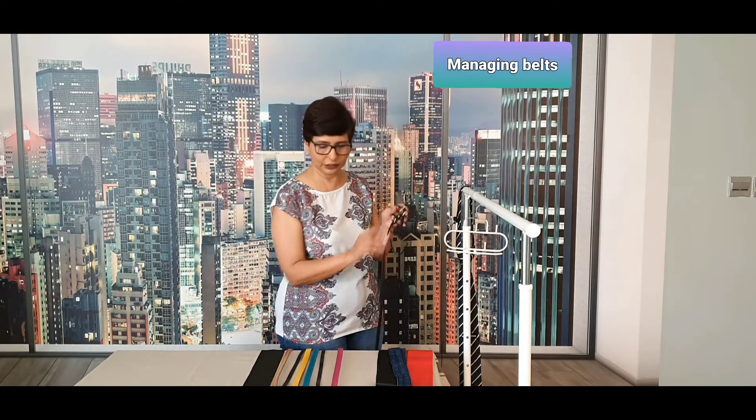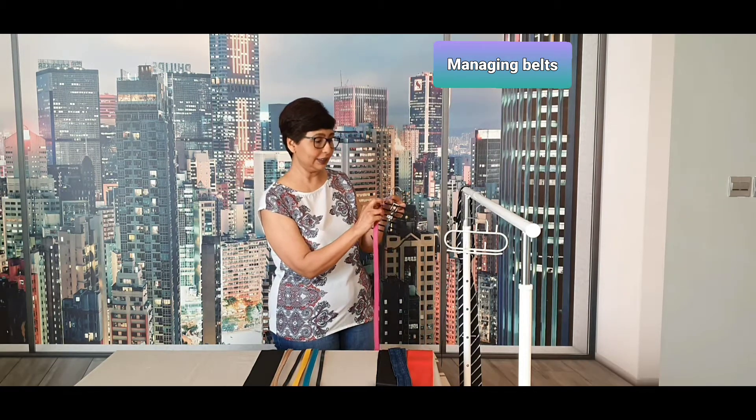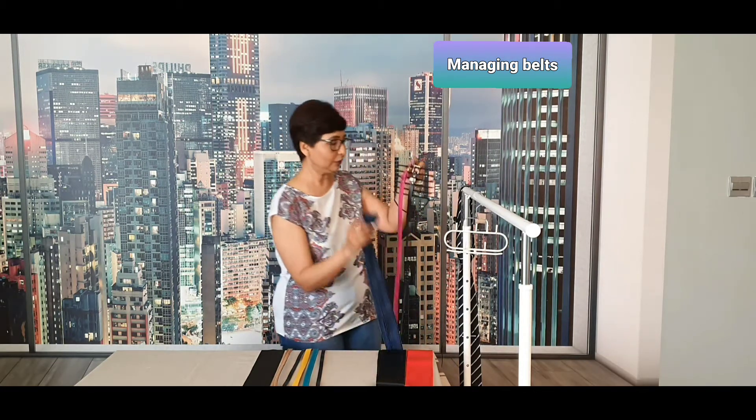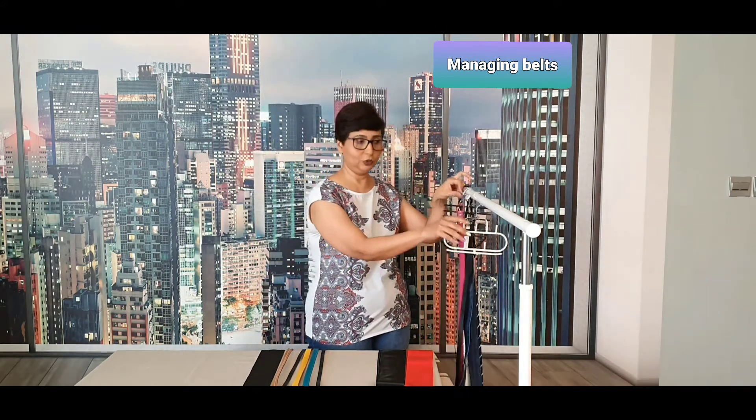It can hold almost 10 belts, and if the belt doesn't have a hook you can even slide it in like this. But this is not the ideal solution.